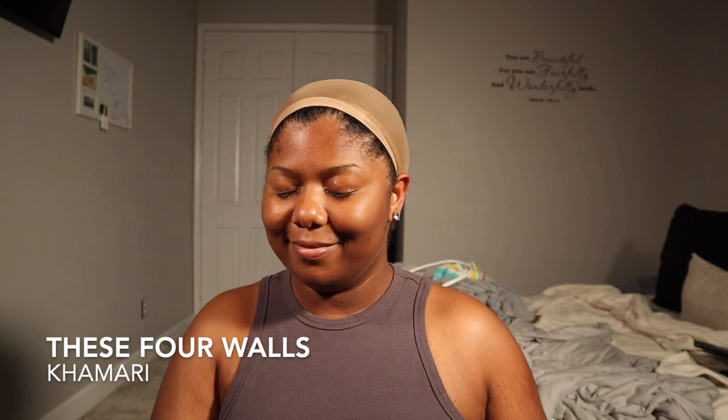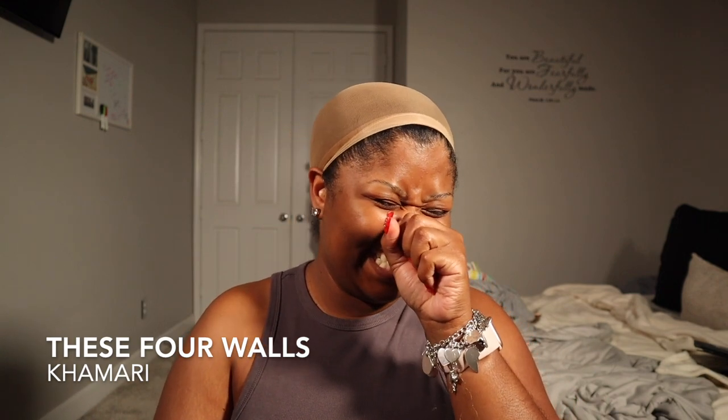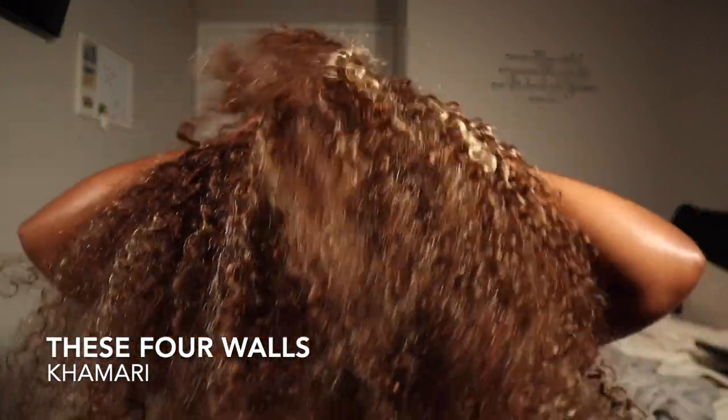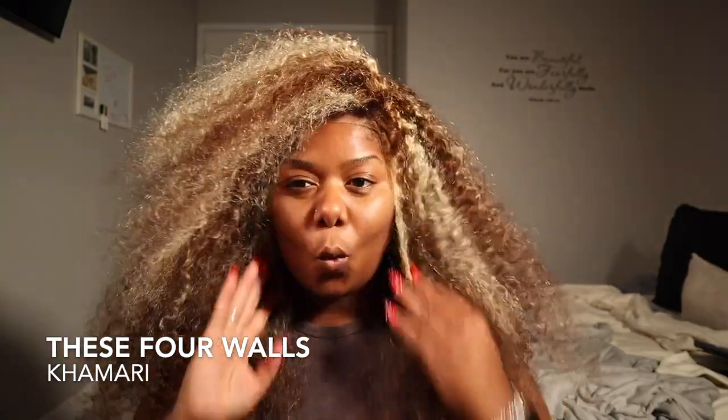So now literally we're just going to throw the wig on. This song — 'Patient' — keep me company.